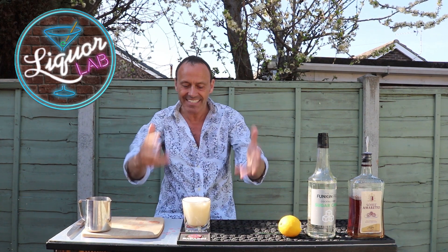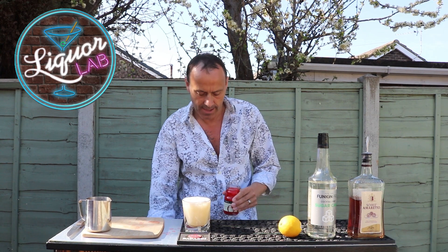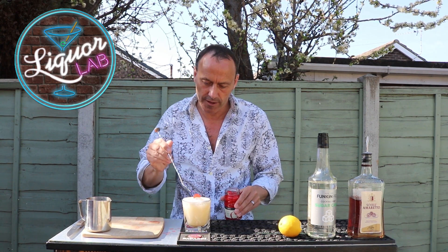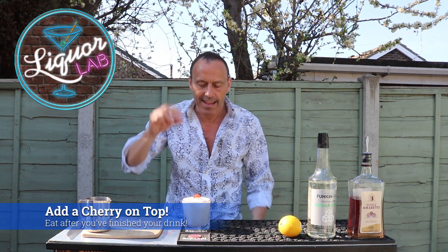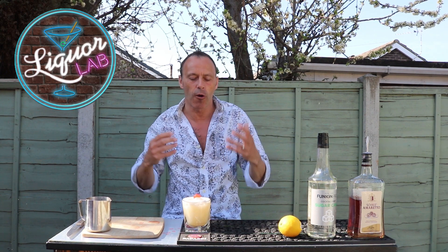And there we go. Put that on the side — and that is it, this is your amaretto sour. Now I'm just going to top it off with a maraschino cherry, just going to throw that on top. After you drink your drink, eat your maraschino cherry and you've got this fantastic sweetness that brings it all back again.